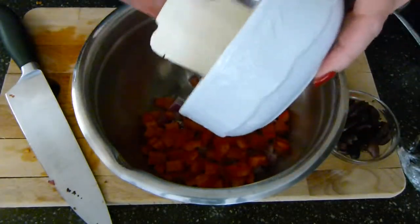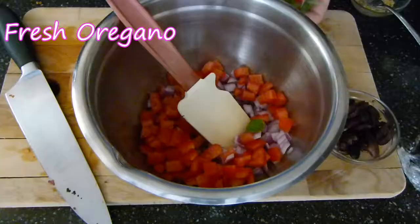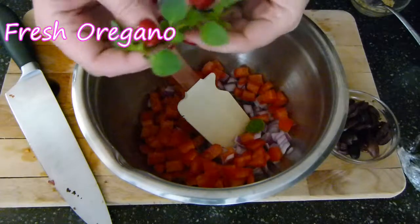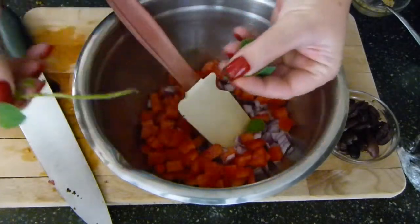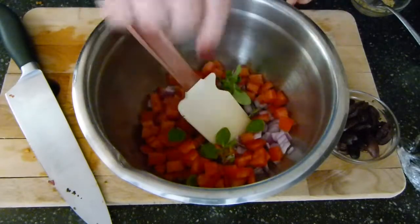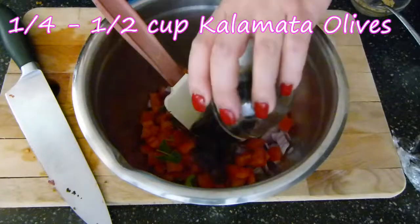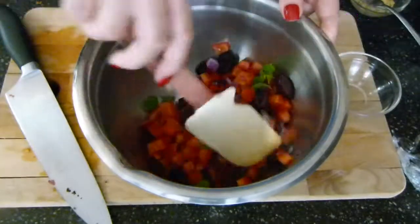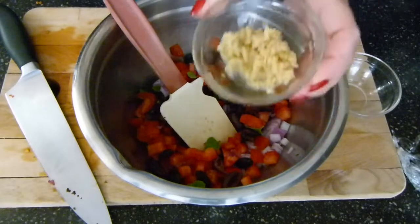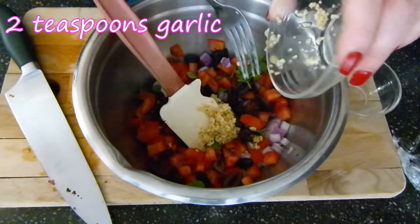I'm cutting the tomato into strips and then dicing — a rough dice. That's two Roma tomatoes, cut up and diced without the seeds. I also have some fresh oregano. To strip it, just grab the stem and pull backwards — the leaves come right off. I'm putting them in whole. I also have some Kalamata olives cut in half, probably about a quarter of a cup.